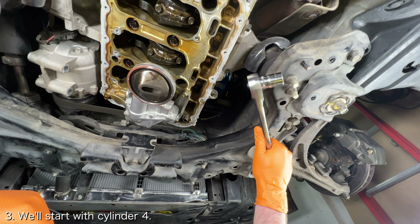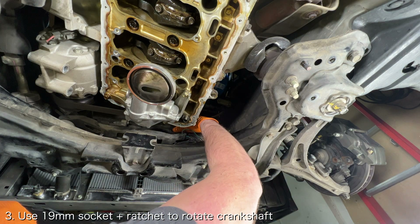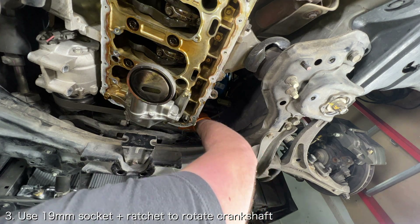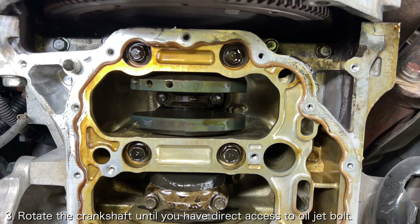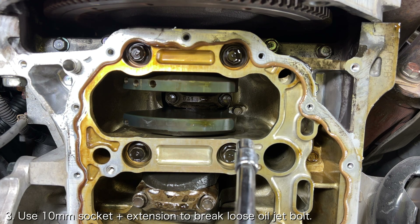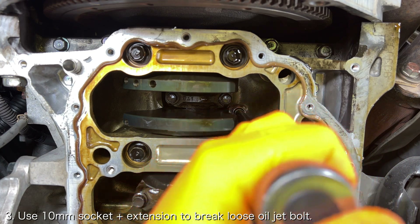We'll start with the easy cylinders. Place a ratchet with a 19mm socket onto the crankshaft bolt and use it to rotate the crankshaft until you have direct access to the top of the oil jet bolt. I ended up positioning each cylinder so that it was at the top of the stroke, but you can also position it so that it is at the bottom of its stroke. Once you have access to the oil jet bolt, use a ratchet with a 10mm socket and an extension to break the bolt free.